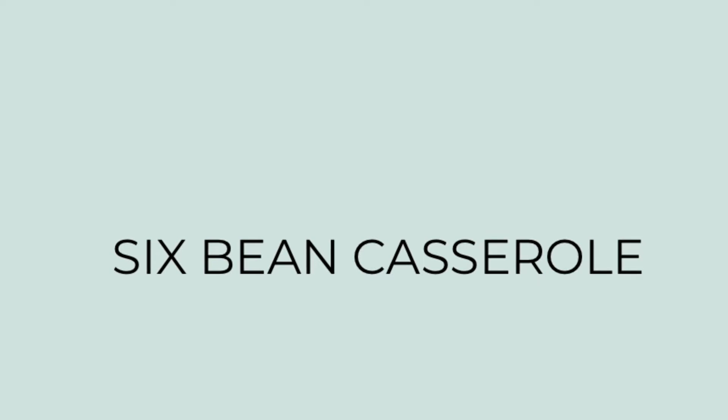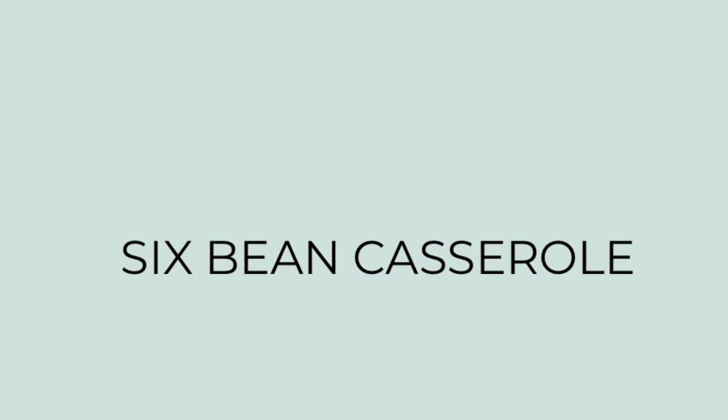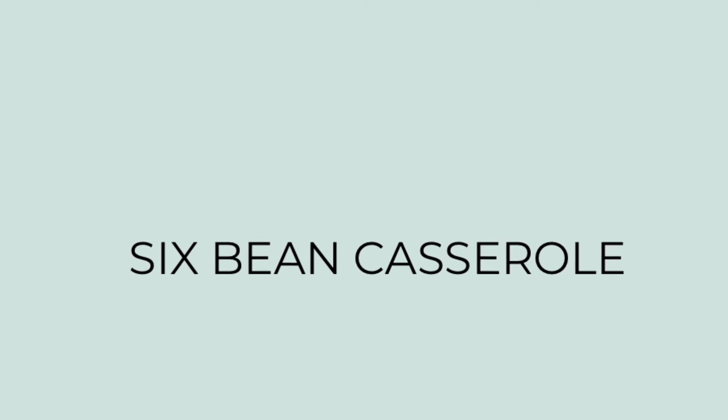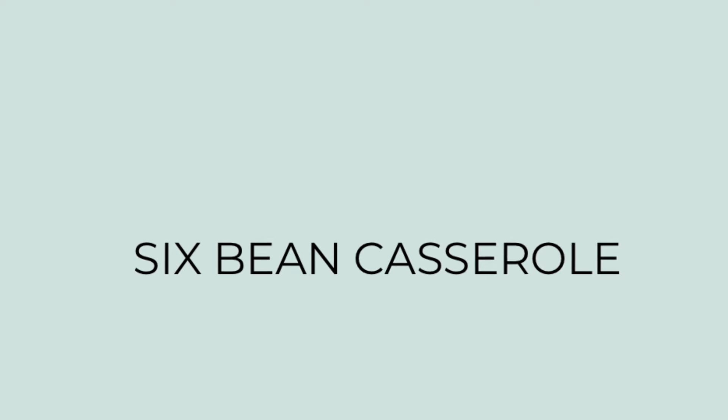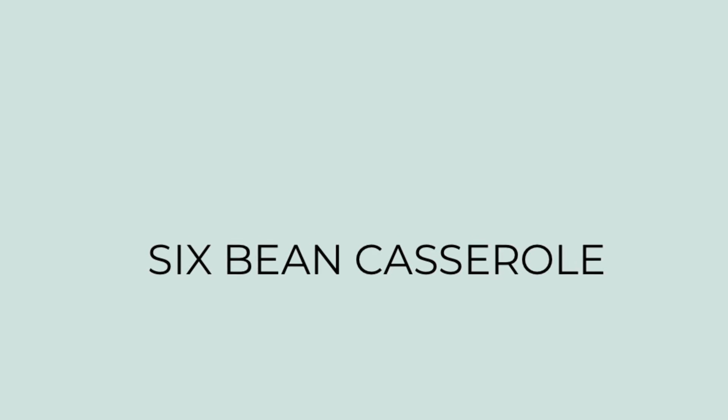Next, I'm making a six bean casserole. This recipe came to me through my mother-in-law — she got it years ago from a newspaper. It's a crowd pleaser that makes a lot, so it's really great to take to a potluck, cookout, or barbecue. It makes a really big portion, so let me show you what you'll need.